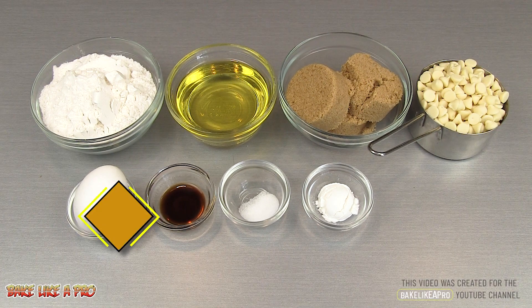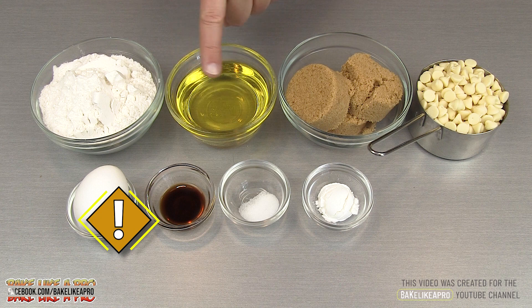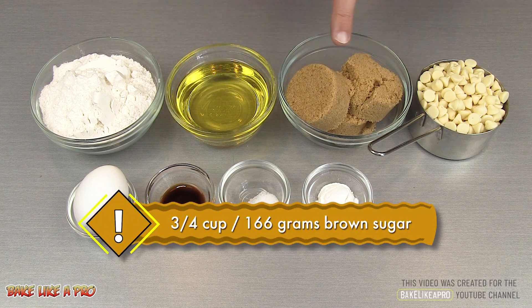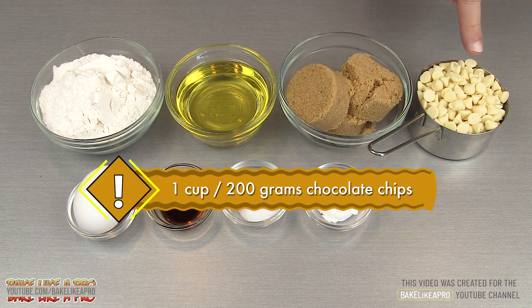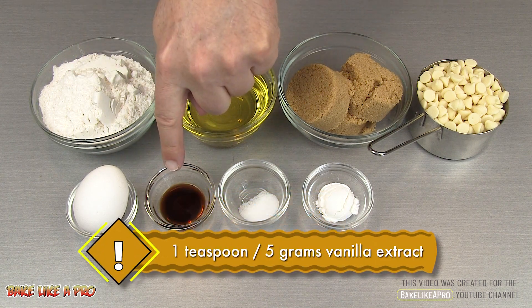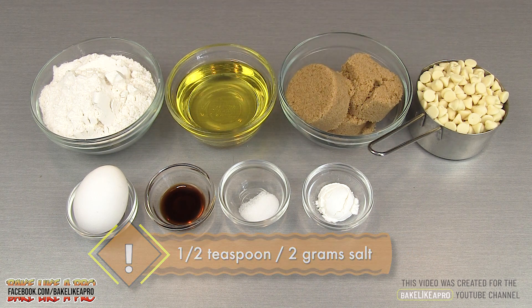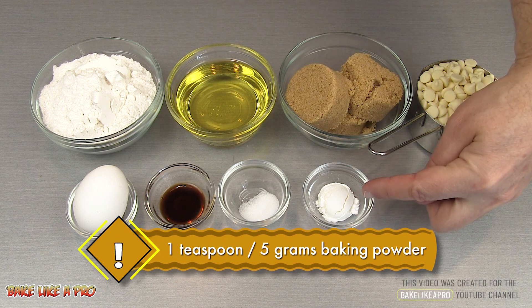Here are the ingredients that we need: one cup of all purpose flour, a half a cup of vegetable oil, three quarters of a cup of brown sugar, one cup of white chocolate chips, one egg, one teaspoon of vanilla extract, a half a teaspoon of salt, and one teaspoon of baking powder.